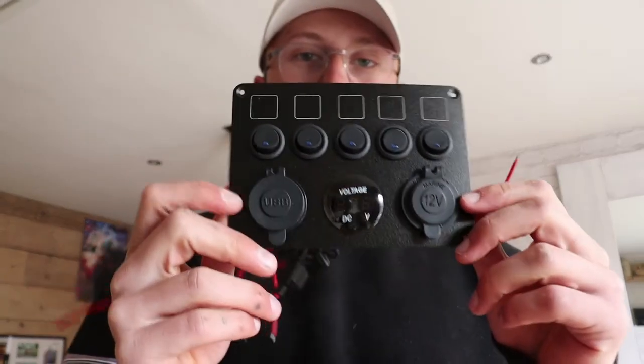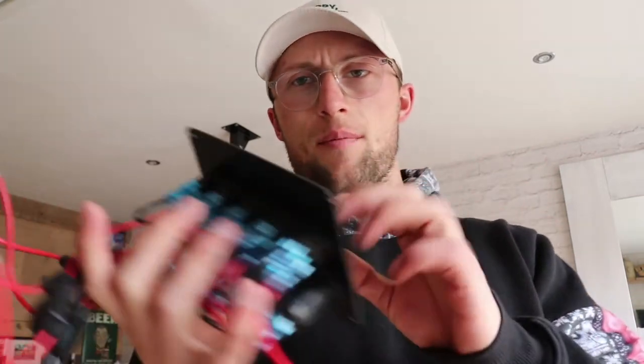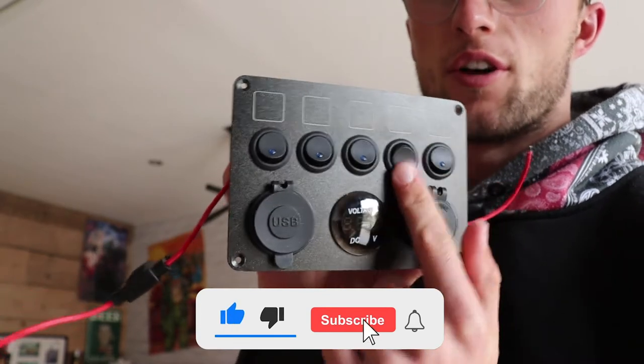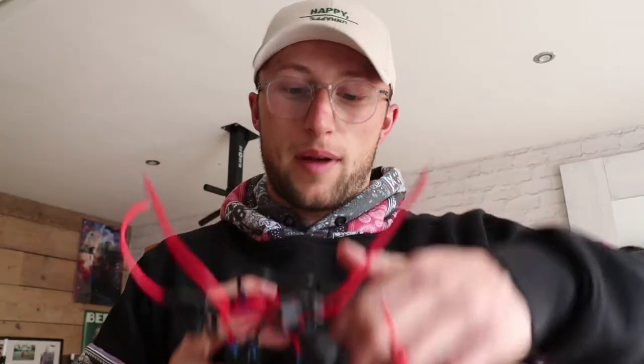Hey, welcome back to the Traverse channel where we're doing a van build today. We're going to wire up the five-gang switch panel to my van. I had some problems with this in my last van — I wired the four switches up and I'd have to press the last switch I wired up for it all to turn on, so we're going to try and avoid that this time.